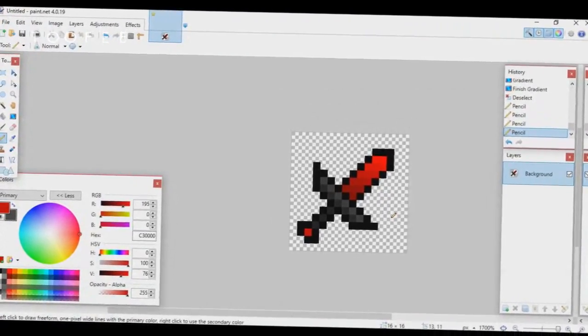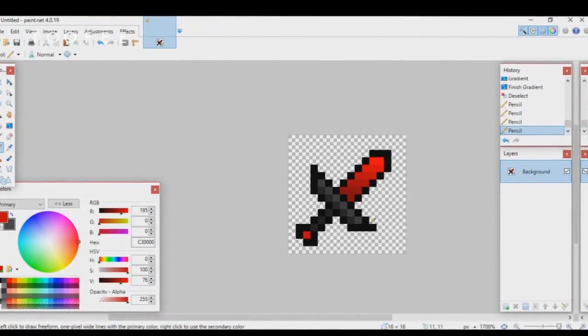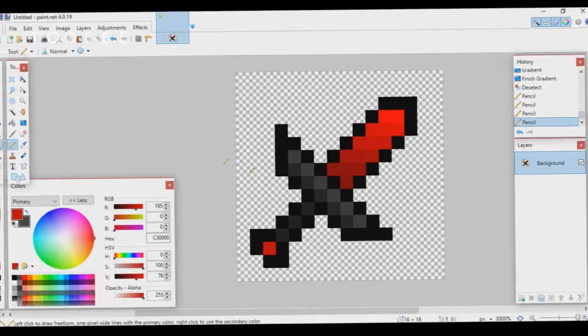And you're basically done with your entire sword — it's super easy. At 16x16 it doesn't take a long time; that took less than five minutes.